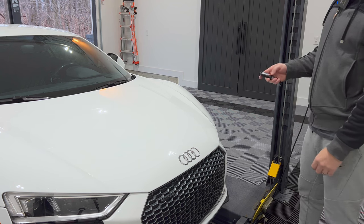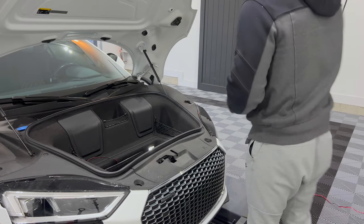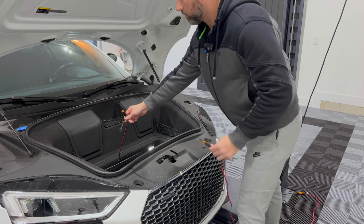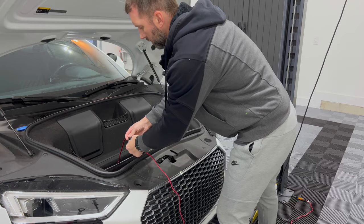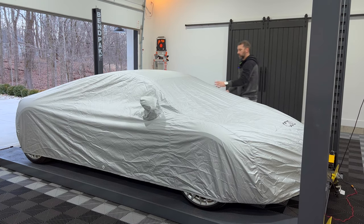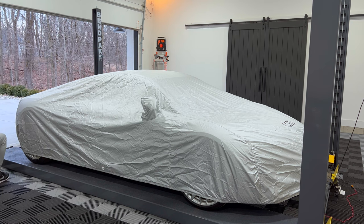Let's get the R8 plugged into the trickle charger. I like the C-Tech trickle chargers. You can get a pigtail that plugs into the battery terminals, and then an extension cord that goes right into the charger. Makes it a lot easier. Don't forget to put the wheel blocks in.